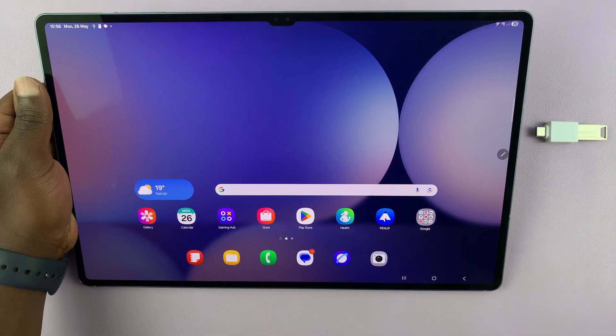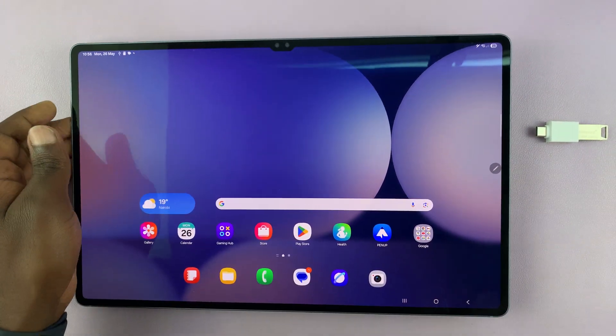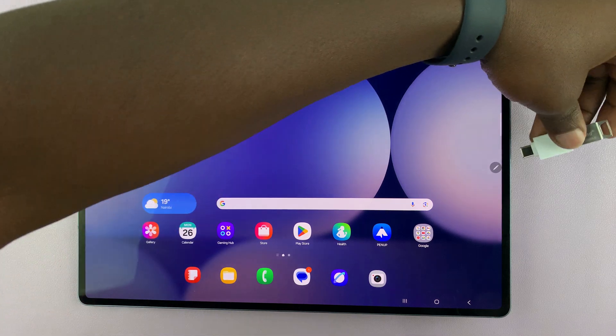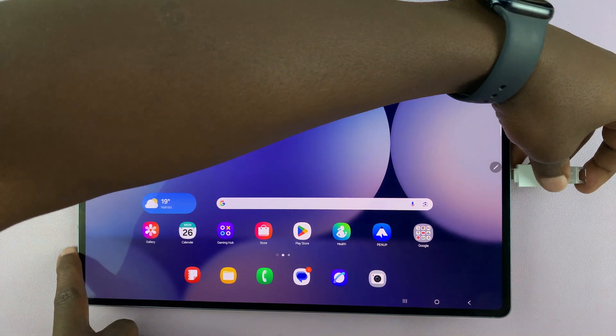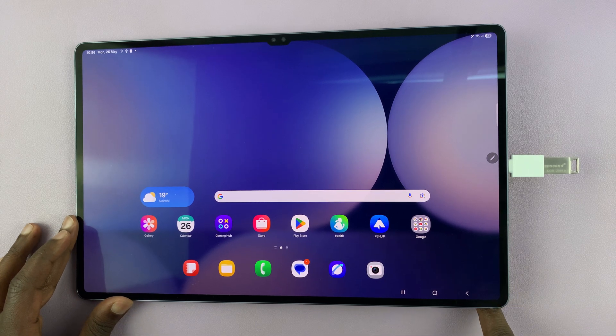Or, you can place something underneath, just to give it a bit of elevation. And then you can go ahead and connect your USB flash drive to the side, and then you won't have any danger of destroying the tablet and the charging port.